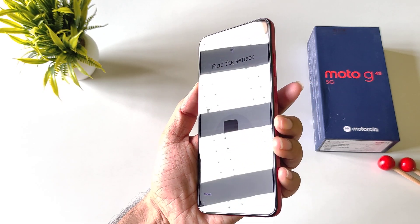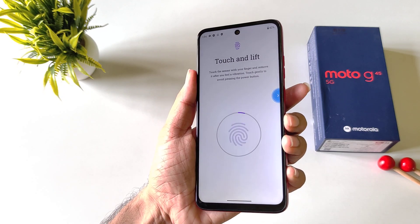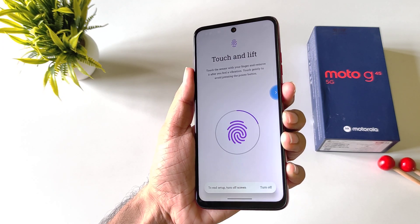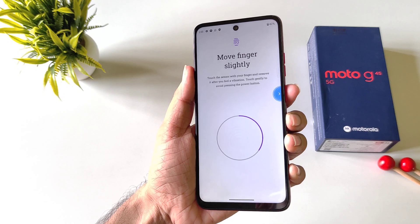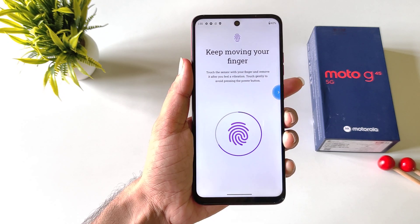Now place your finger or thumb around your sensor like this, and then keep on tapping on your fingerprint sensor to completely capture your finger. You have to keep on adjusting your finger until it completely captures your finger.